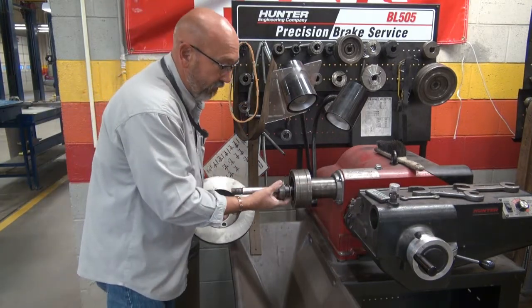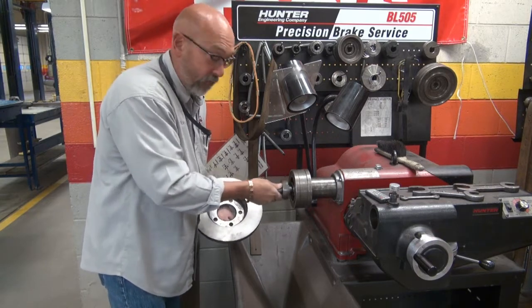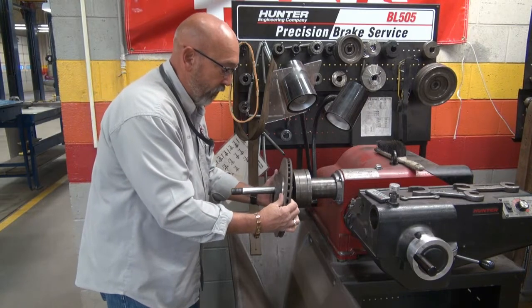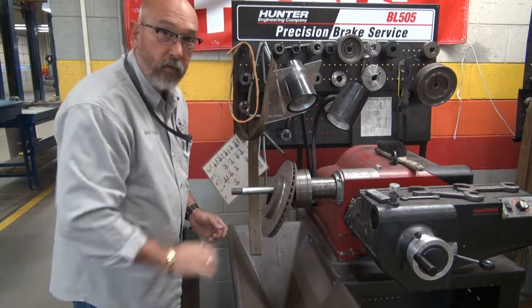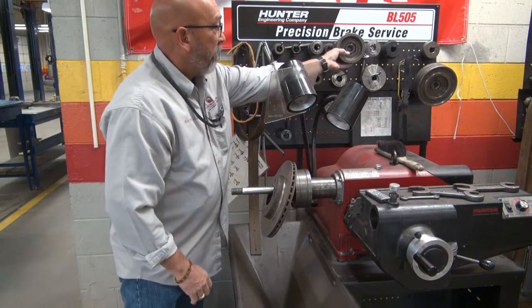That goes on next. The guys should be free to travel inside that pocket. Then your rotor goes on here — set it on here for now, just set it gently on the spindle. Be careful with that. It's sensitive within a few thousandths of an inch tolerance.